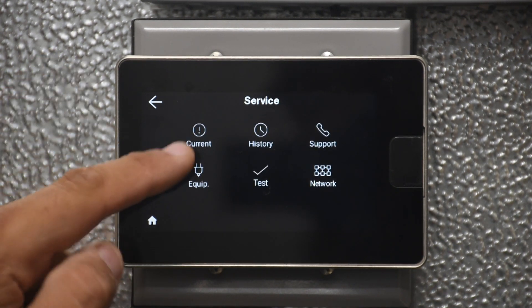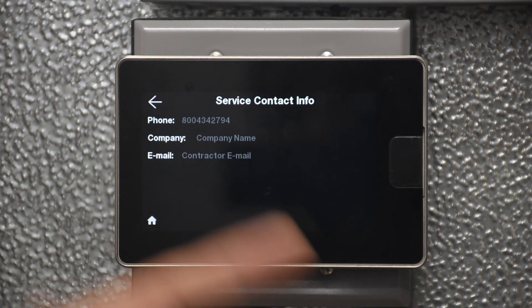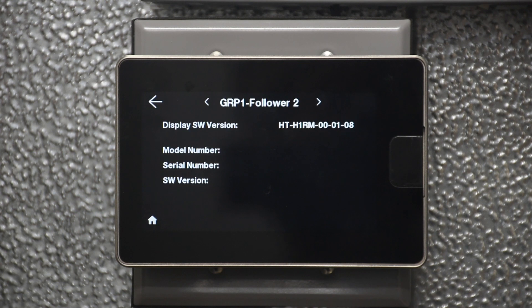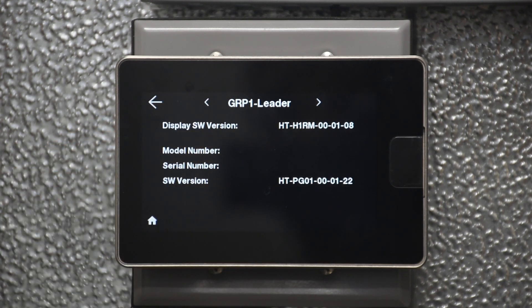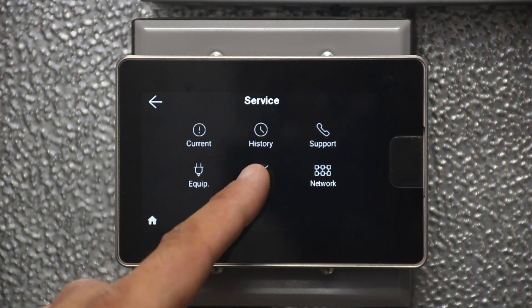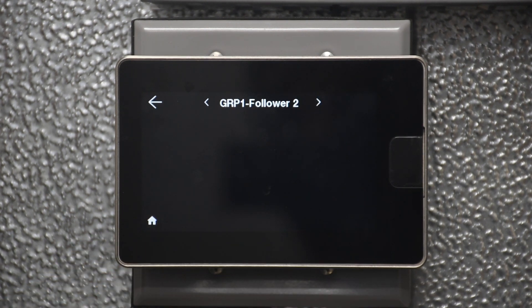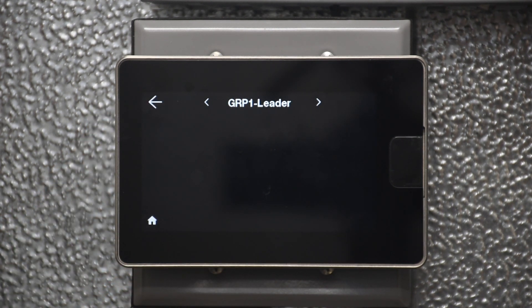Under Service, same as before — current alarms for the leader or follower, alarm history, and a support screen to record contact information for a local refrigeration technician. We also have software version for the display and the actual controller. On the test screen, if you are forcing a defrost, you force it at the leader. If you cycle to the follower, it will show the defrost status but you cannot force a defrost from the follower. The leader forces defrost and then gets all the followers to start defrosting at the same time.